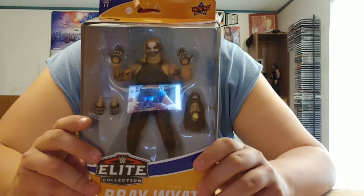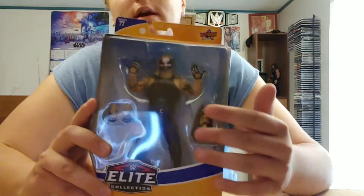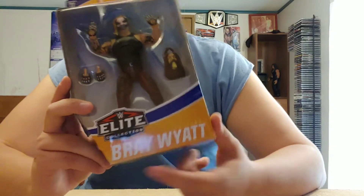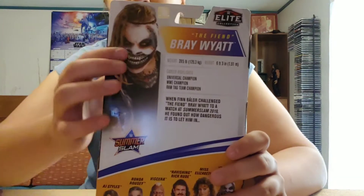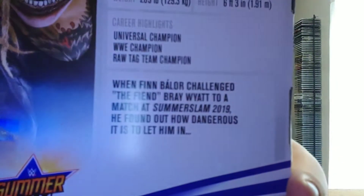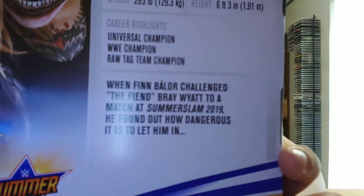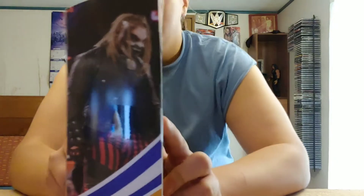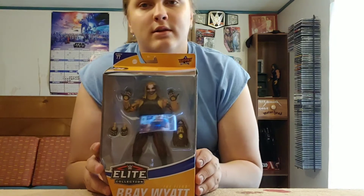Let's slap into it. First we're gonna start off with the packaging. In the front view we can see The Fiend and his accessories — got The Fiend Bray Wyatt. On the side we have a picture of The Fiend. On the back we have a picture of The Fiend and then a biography, which is gonna be backwards, but if you want to read it you can pause the video. There's another picture of The Fiend, and then back to where we started. Let's crack him open.